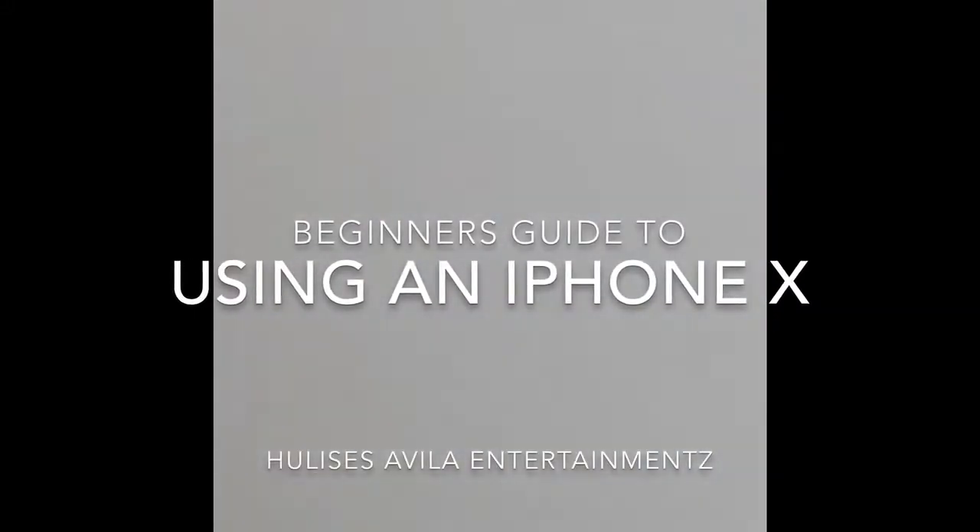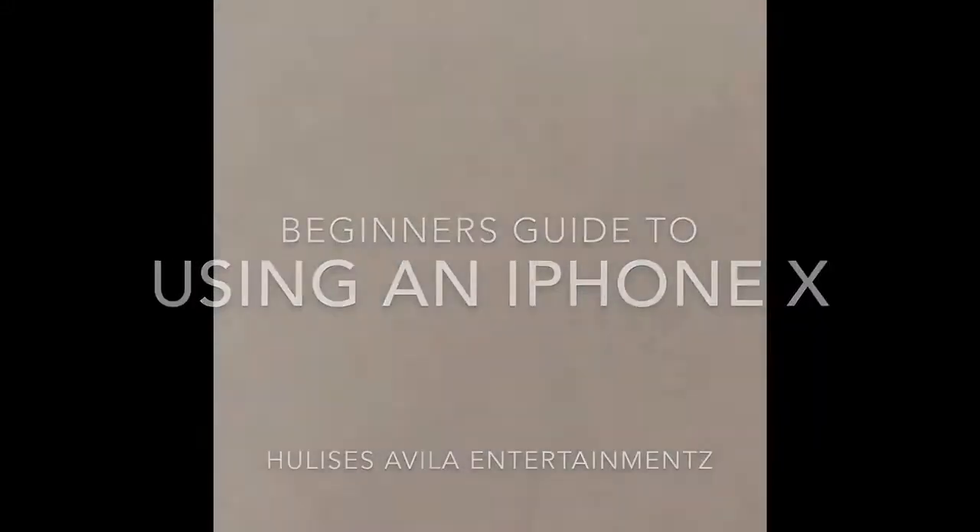So, you want to know how to use an iPhone X? Well, today I'm going to teach you. Beginner's guide to using an iPhone X. Step 1: Buying one. Can I have a space gray iPhone X,